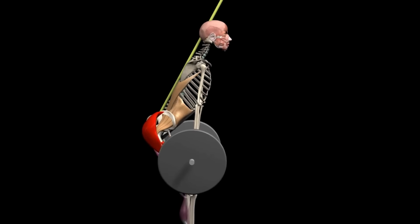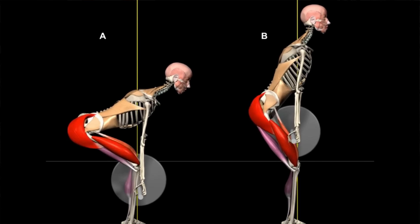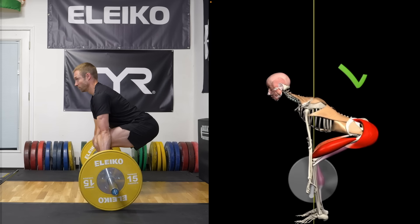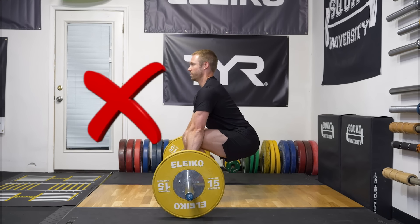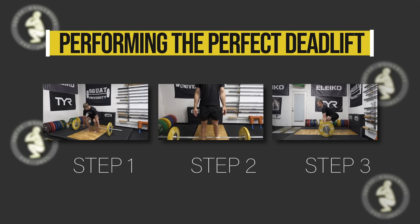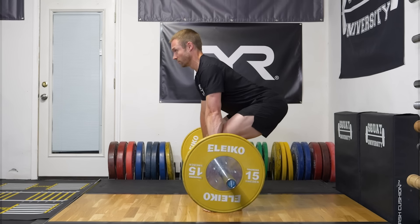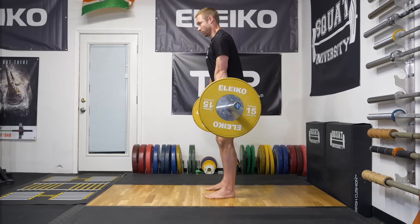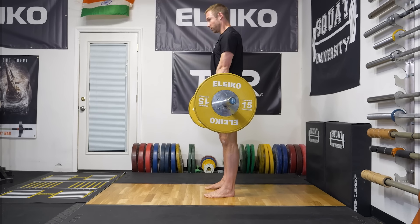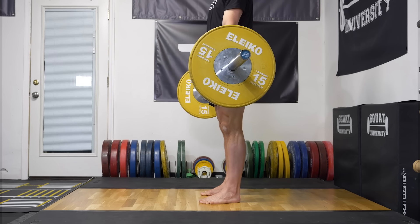The third and last step is proper execution of the deadlift. A helpful way to think about this lift is to break it into two parts. From the ground to the knee is similar to a squat — your chest and hips rise at the exact same rate. This does not mean you start in a squat position; rather, you assume the three fundamental pillars of proper deadlift technique and then squat it up to the knee. Step two is to hinge like an RDL to the standing position. The sequence is: squat to the knee, then RDL up to standing.